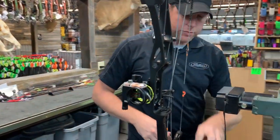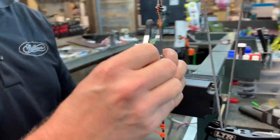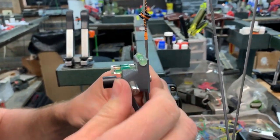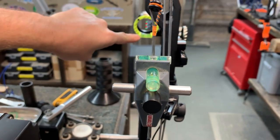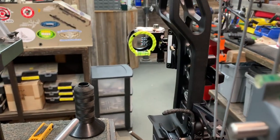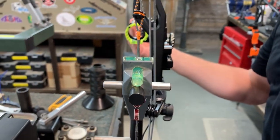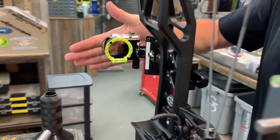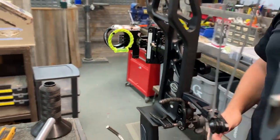All right. We're going to make sure that we drop the level on your string. What we're checking is to make sure that the level back here is equal to the level up front, which obviously there needs to be a little bit of tuning there. Our bubble seems to be on the right side of that hash mark, so we need to tilt this head this way just a little bit to get that bubble level with the string.